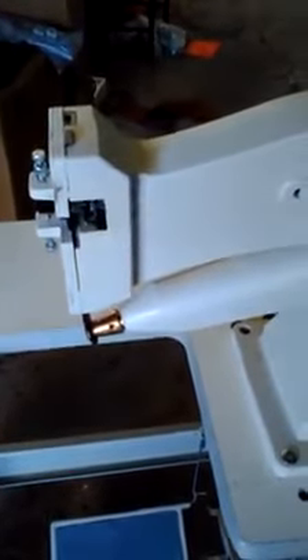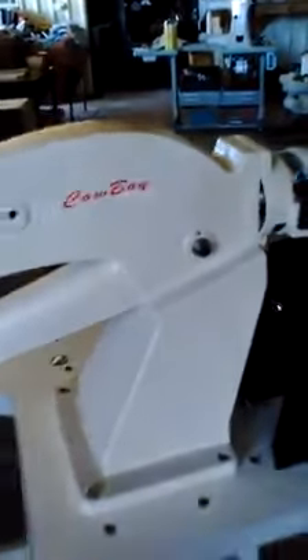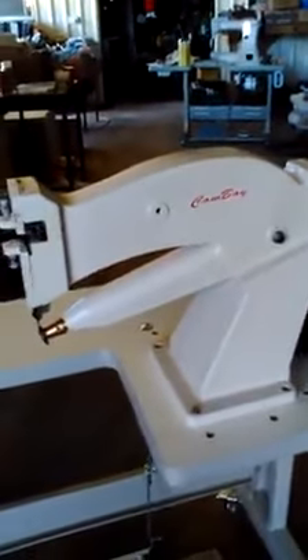Hello everybody, I'm Steve Bonnet from Cowboy Leather Machines here in Bundaberg in Queensland. This is our new leather or plastic trimming machine — new to us, new to the world probably.